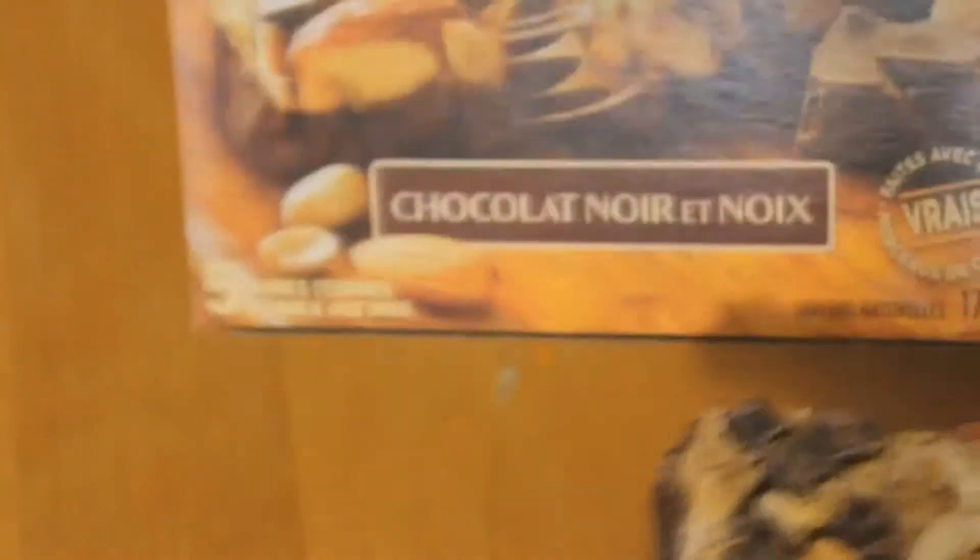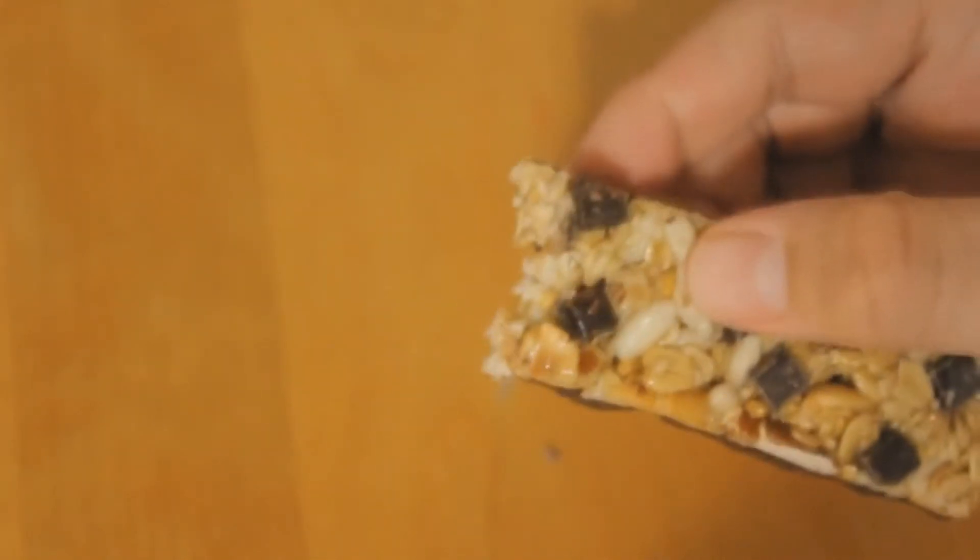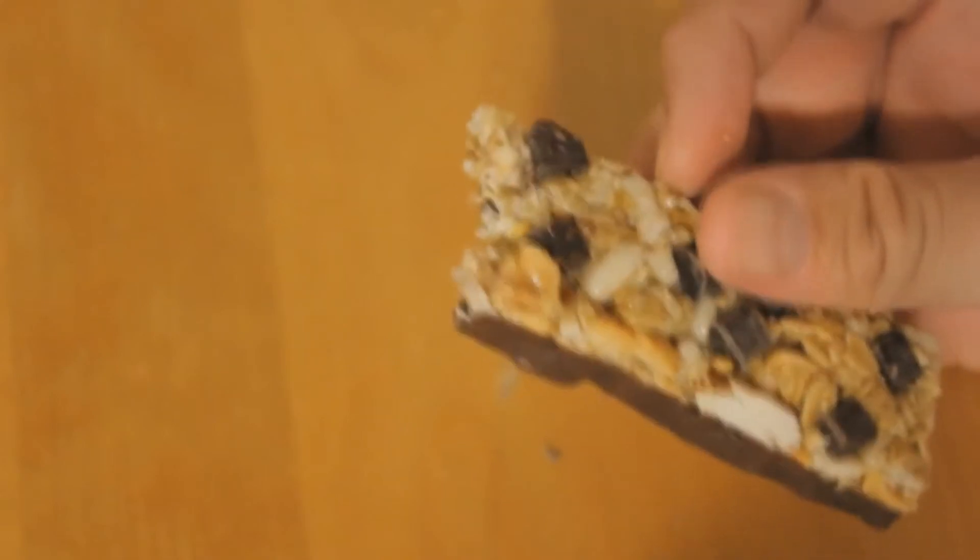So we were promised at least one almond by this cover right here, and look — they delivered. They gave a grand total of one almond in the entire bar. Let's give a bite to it and taste this manliness.